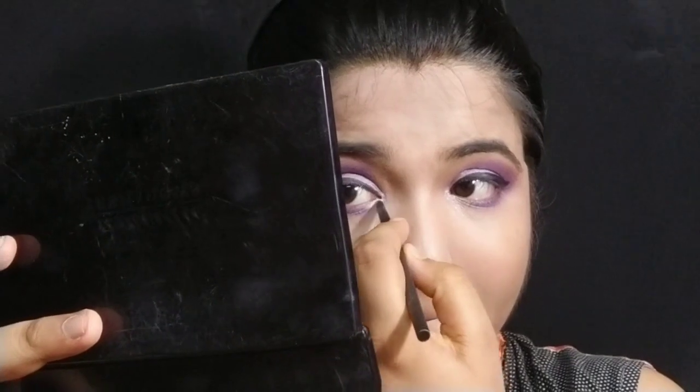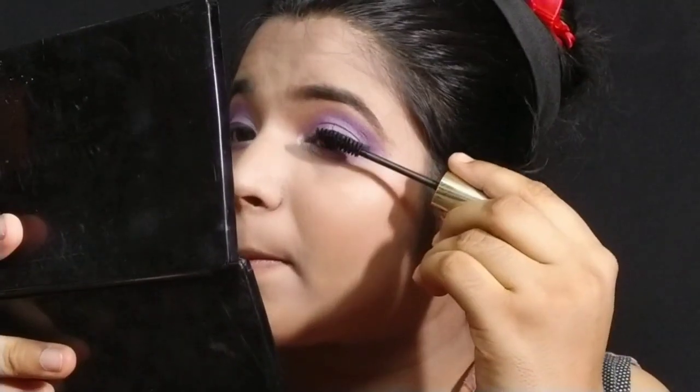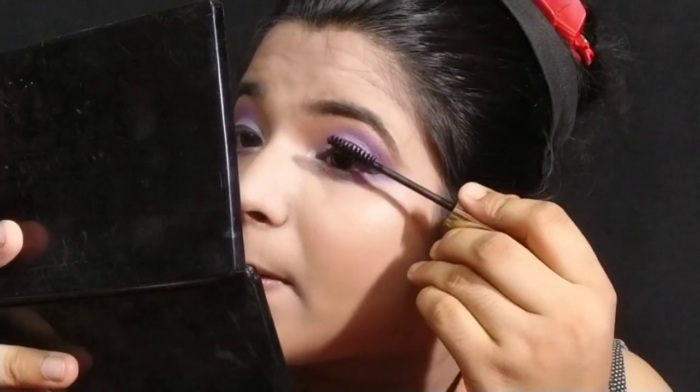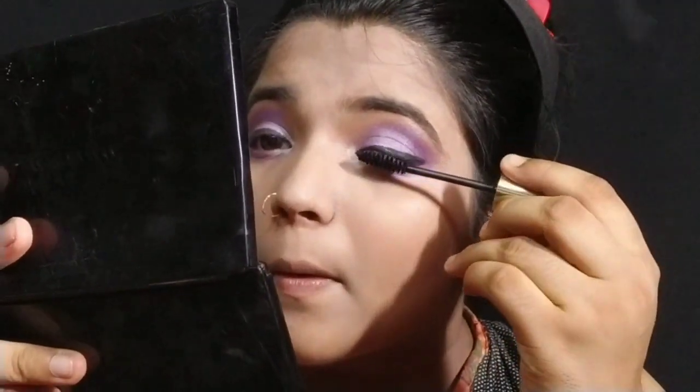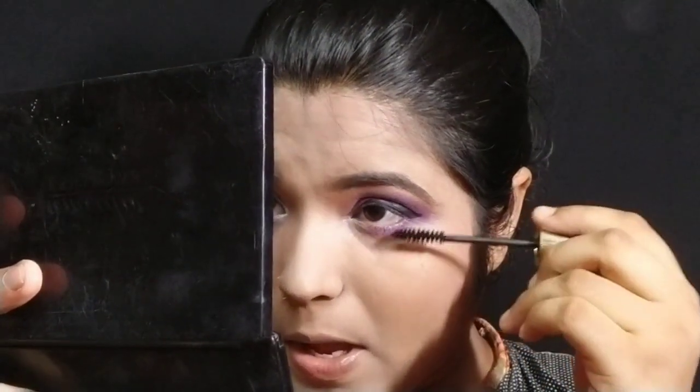I will take a shade from the contour palette and highlight the inner corner. It will be a rose gold, but I'll use a little silver in my inner corner. You can also use a little yellow. I'll draw a little black on the edge. After applying the eye makeup, I'll do contouring on the nose and lips using a contour shade.